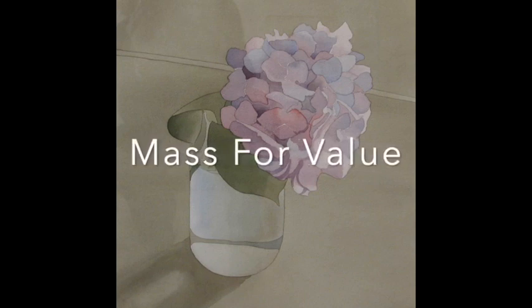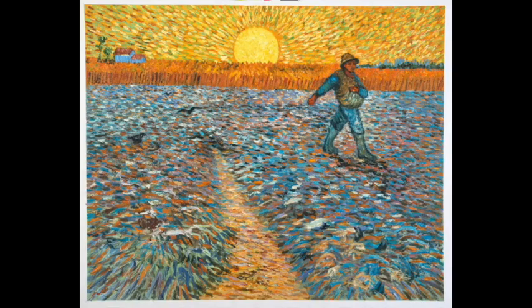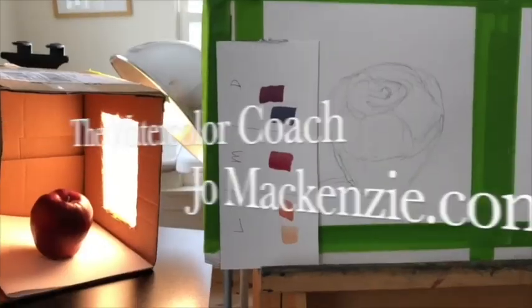Mix for color, mass for value. What does that mean? Well, let's look at Mark Adams — he's a watercolorist. Take a look at this for a second, and then let's look at a more famous artist, Vincent van Gogh, and talk about what this means and the different ways we see it. Let's get started.